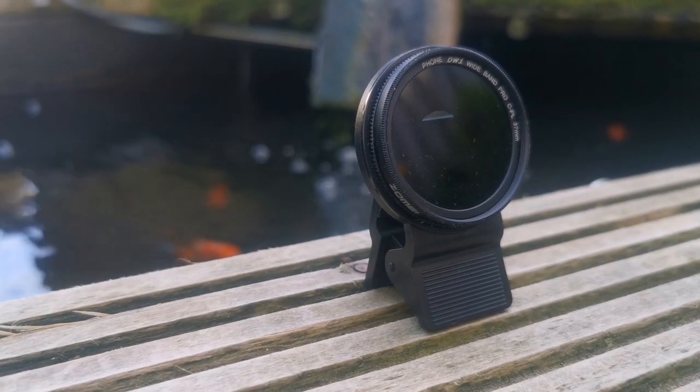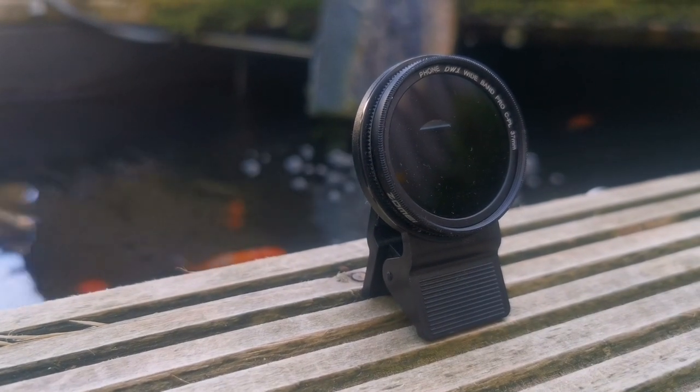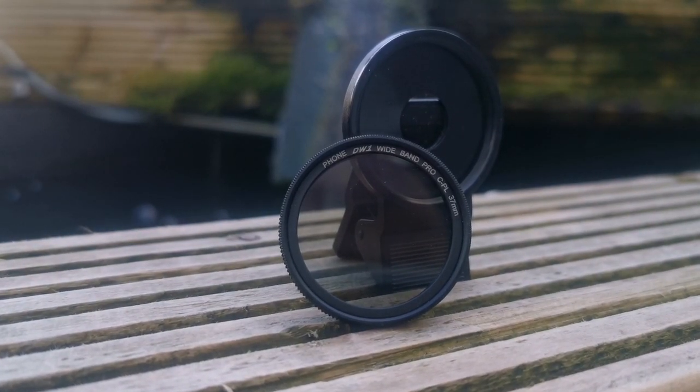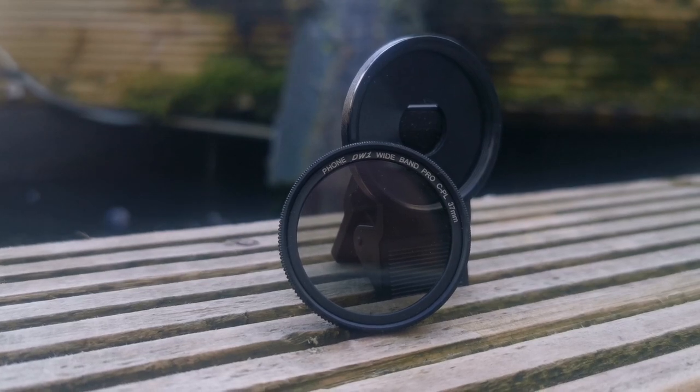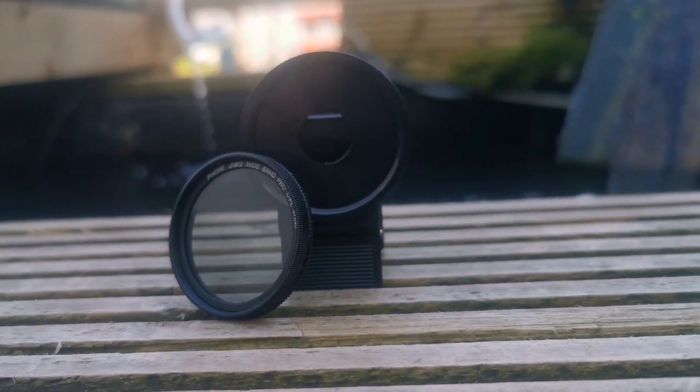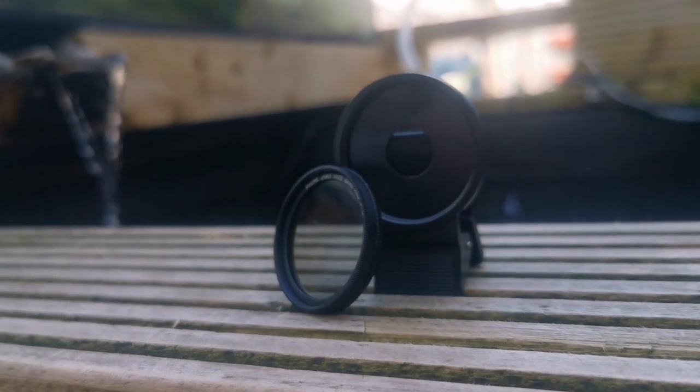That's worth bearing in mind, and something I go into more depth on in my other video, which I'll link below. One thing I like about this is you can actually remove the little lens from the front — the clip-on attachment and the lens do come separately, so you can just clip on different lenses if you want.